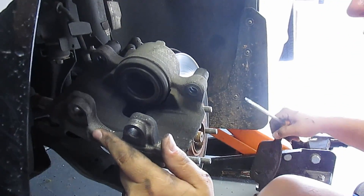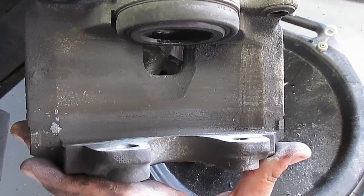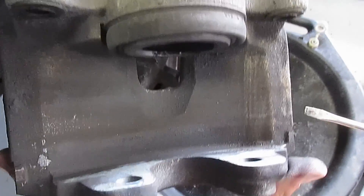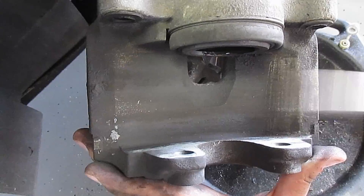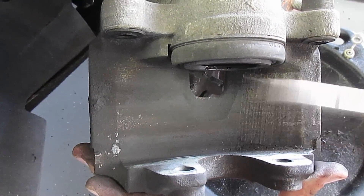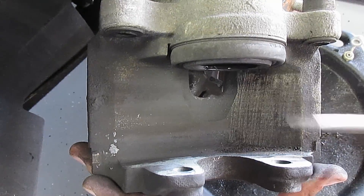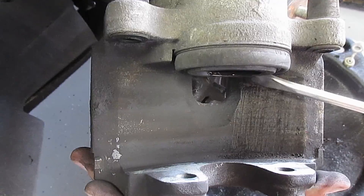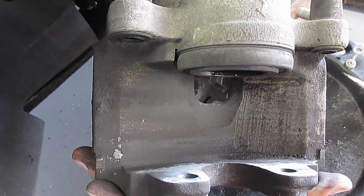So much brake dust everywhere, this is nasty. The stock brake pads make so much dust that the brake cleaner wasn't doing it good enough. So just take a flat head and go across like this to break it all loose. And then you can come back at the very end and clean it up with the brake cleaner.